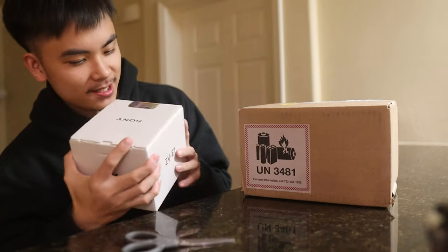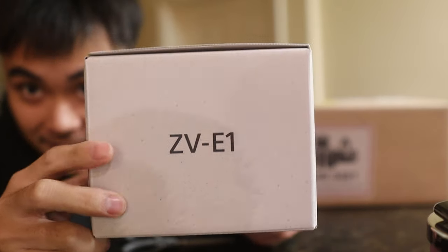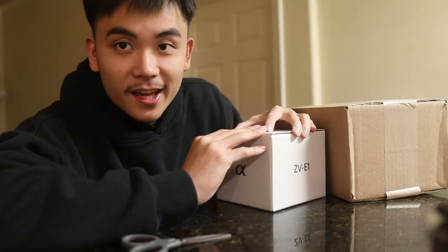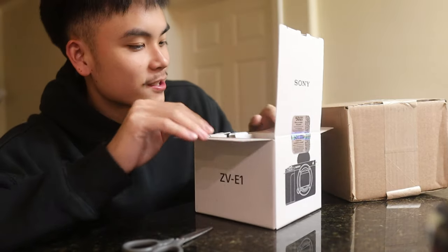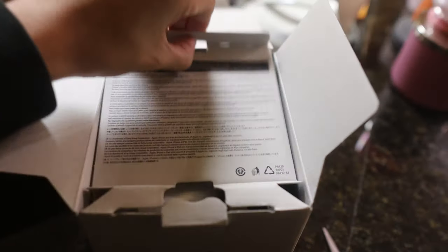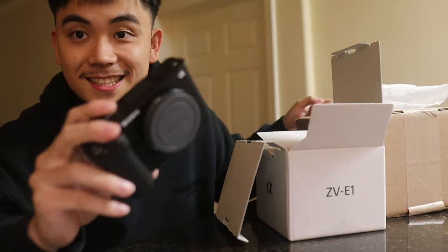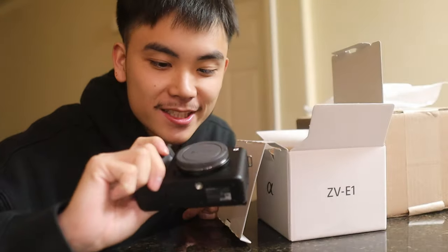I'm so excited for this moment — new camera, the ZV-E1! I've literally been thinking about this camera every day, and low-key I've been using it as an excuse for why I haven't been posting. I've just been like, wait till I get my new camera. But now it's finally here, guys — no excuses! Let's open this thing up. Damn, this is my dream camera, the Sony ZV-E1.